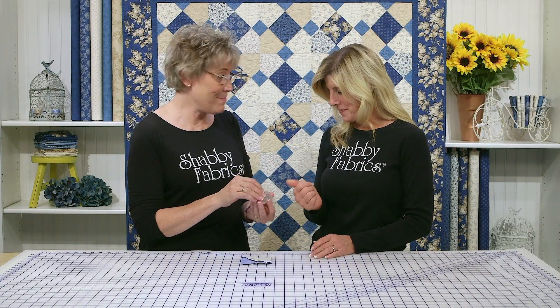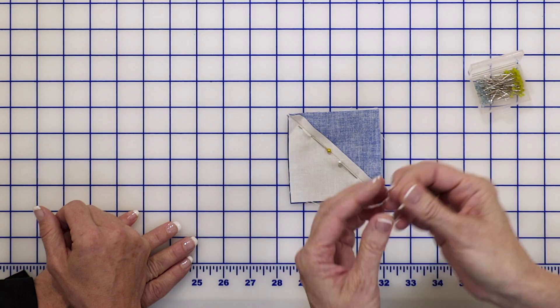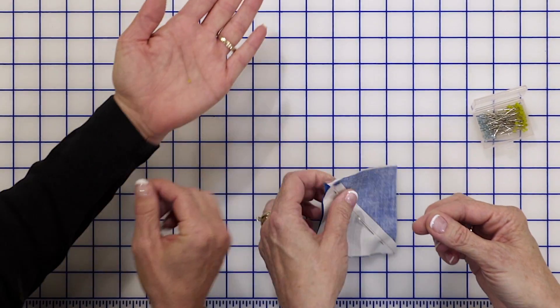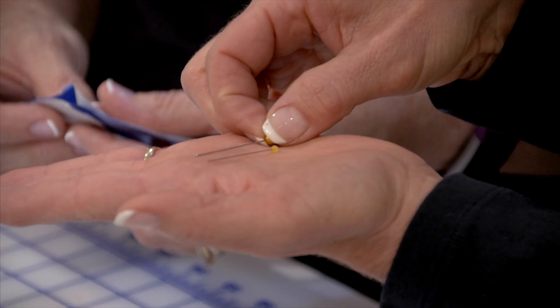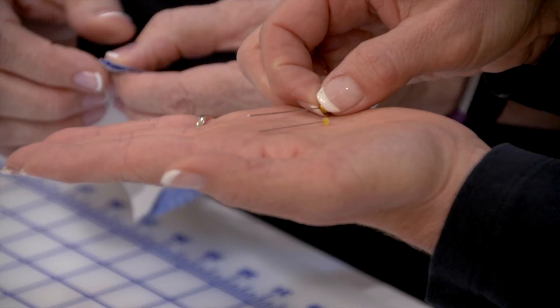Tammy has something better. These are Clover patchwork pins and they're very fine. Look how fine this pin is — they're like half the thickness. Compare it to the quilting pin: it's at least half if not less than half the diameter. And these are a Clover product.